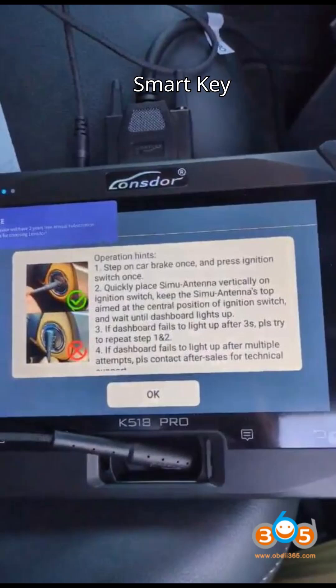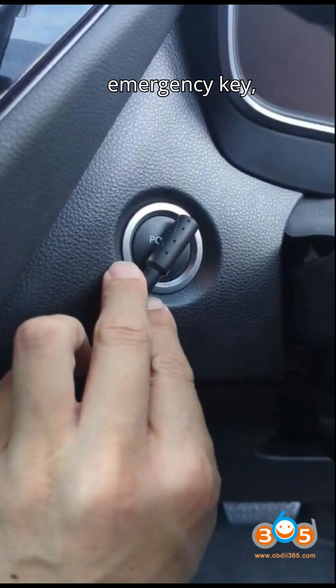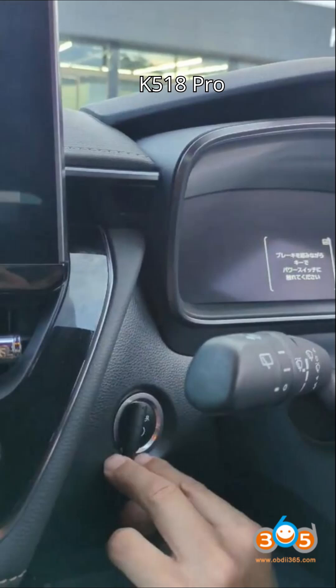Step 7: Add Smart Key. After generating the Emergency Key, select the Add Smart Key function. Follow the K518 Pro prompts to complete the Smart Key programming. By following these steps, you can successfully read the IMMO data of the 2022 Toyota Corolla Sport Hybrid, generate an Emergency Key, and add a new key using the Lonsdor K518 Pro.